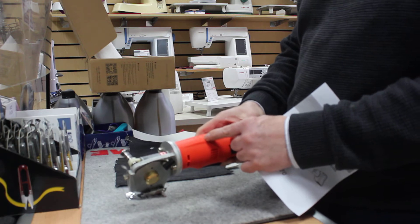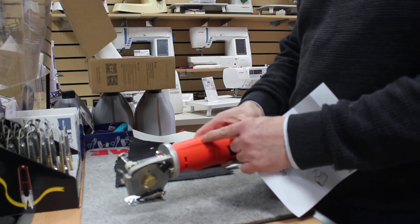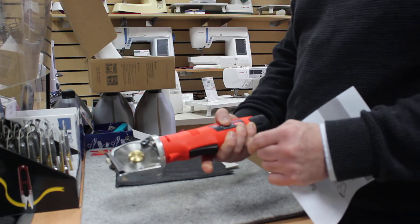It's perfect for anyone working from home or small industry companies that need something that's a lot more quicker than using a pair of scissors. Simply switch the button on to operate the machine.